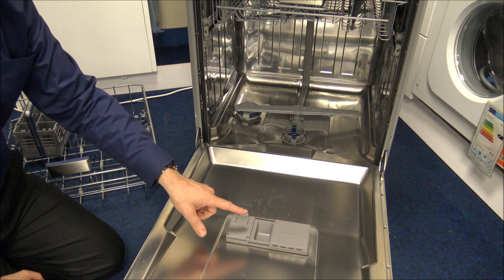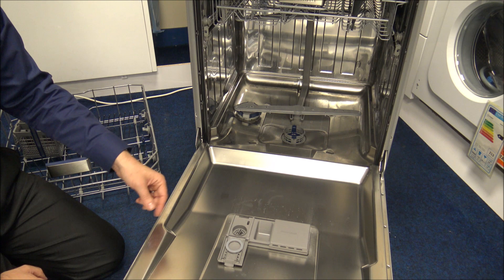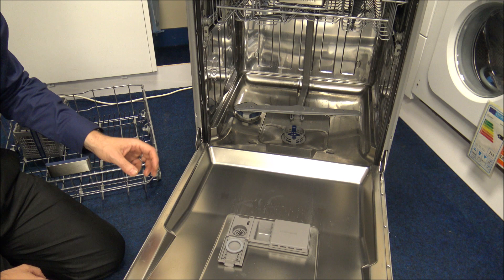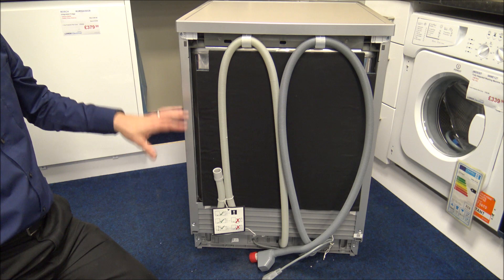At the front you've got the rinse aid compartment. As I mention in a lot of my other dishwasher videos, we always recommend ideally using rinse aid and salt. There are tablets and gel pouches available — 3-in-1 or 4-in-1 — that include rinse aid or salt, and while they are okay, we still recommend using dedicated rinse aid and salt as well. You'll find the washing performance will be a lot better than using just a 4-in-1 with no separate rinse aid and salt.